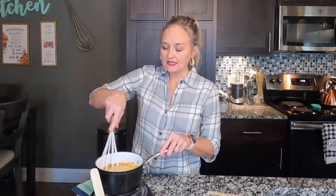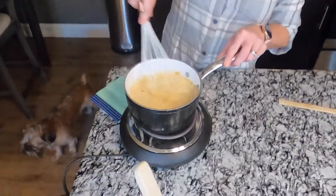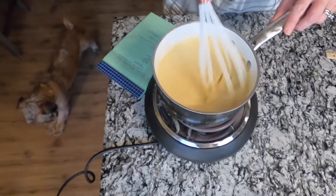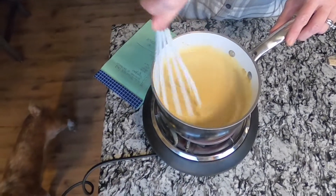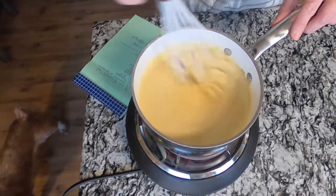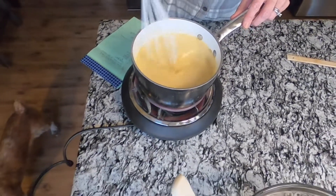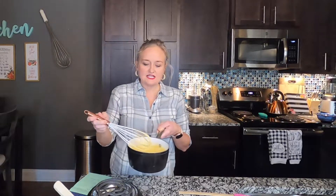Just whisk this all up over medium heat and let it cook. Bring it to a simmer and let it cook for about five minutes. It's going to get really thick at first, then get thin, and then as the arrowroot powder activates it will thicken back up. You don't have to whisk constantly, but pretty frequently for about five minutes.